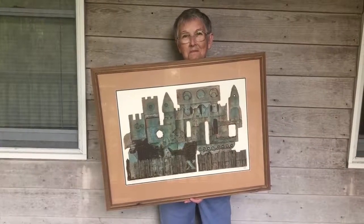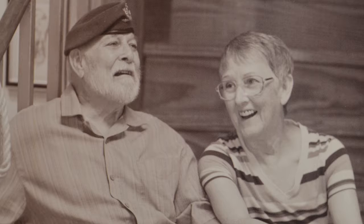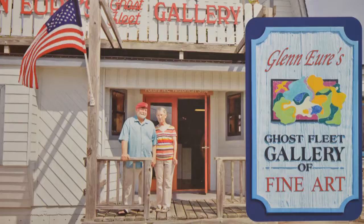I'm Pat Ewer, wife of Glen Ewer, the artist and the person who founded Glen Ewer's Ghost Fleet Gallery. I was and continue to be the gallery wife at the galleries.